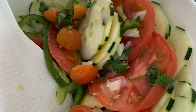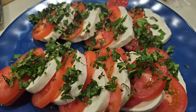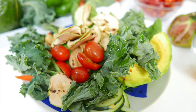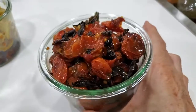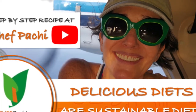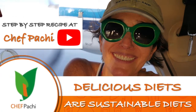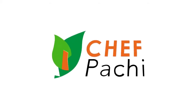Enjoy roasted tomatoes all this summer and keep some for the winter. Remember, with Chef Pachi, delicious diets are sustainable diets. Subscribe and turn on the bell for recipe updates. Like, and I'll see you in the comments below — see you next time, bye!